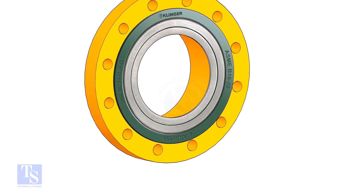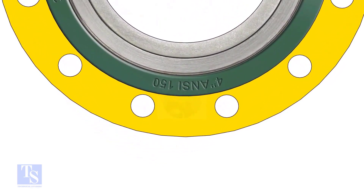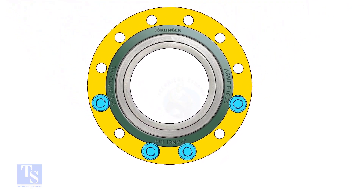We need the gasket to sit exactly in the center of the flanges. Put the remaining bolts as per the shown sequence.